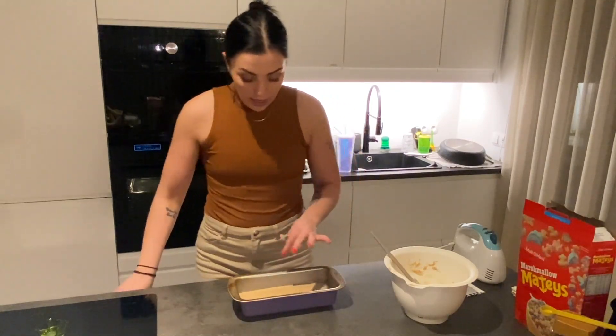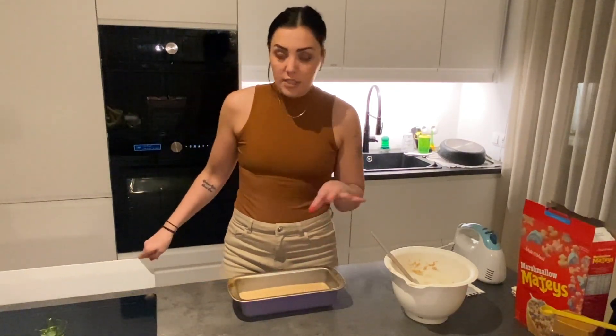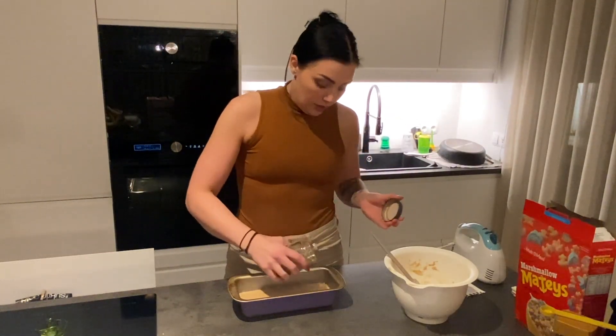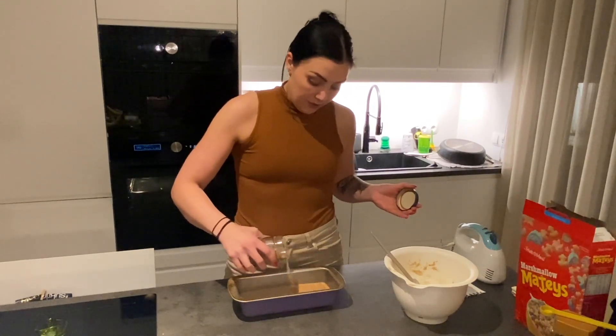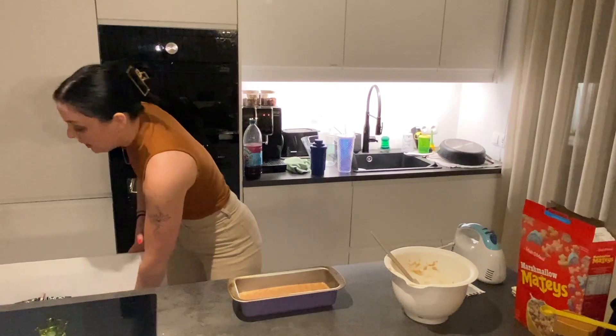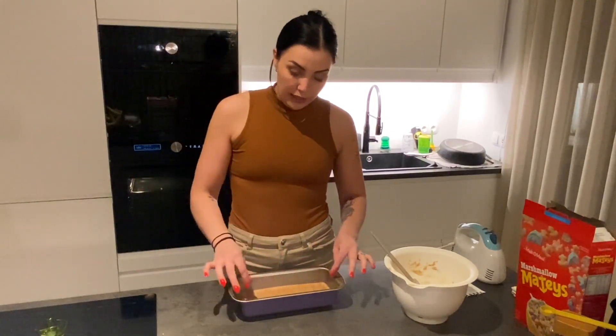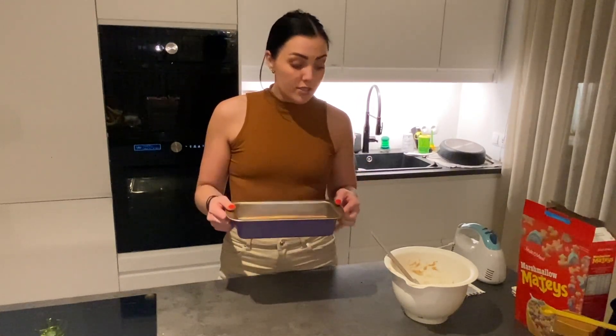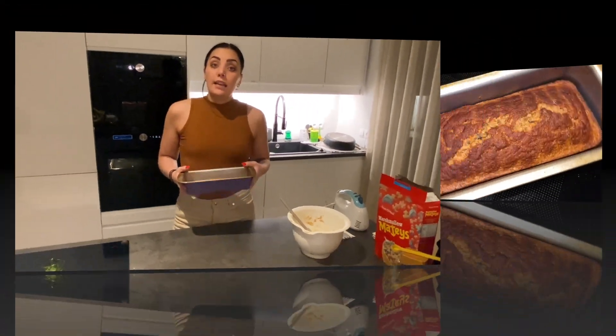I do love the color the ground flaxseed gives. This is cinnamon sugar on top — it gives a little extra crunch. Sometimes I put oats on top just to make it pretty. I've preheated my oven to 180 degrees Celsius and this is going in for 30 to 40 minutes — for me it's usually 30 minutes.